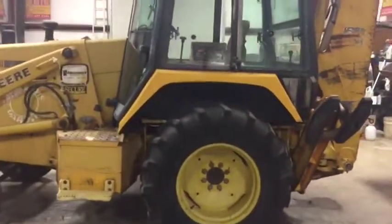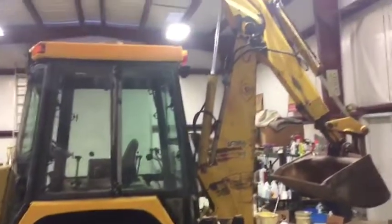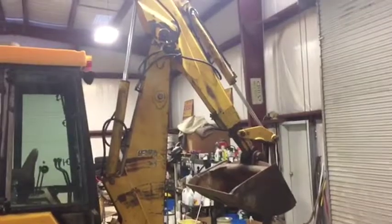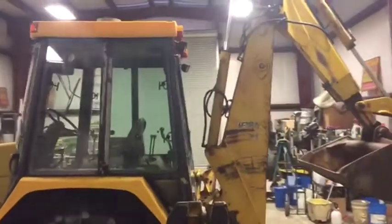It's got a decent set of tires on the back. It does have the extendahoe — you can see right there — it's got the nice boom and digging bucket in the back of it. It's got the clean-out bucket, and it's got the extendahoe. That's pretty hard to find on these machines — you don't find a lot of extendahoe machines.